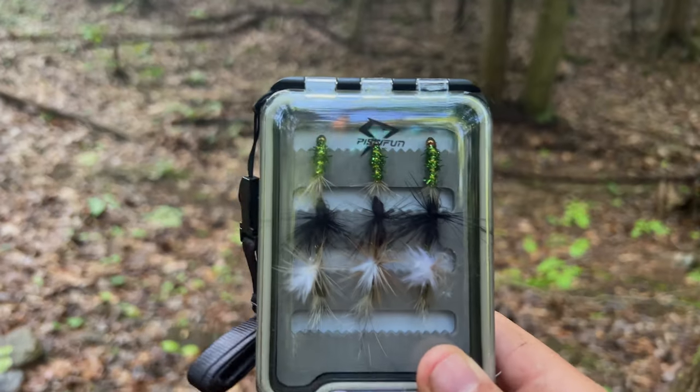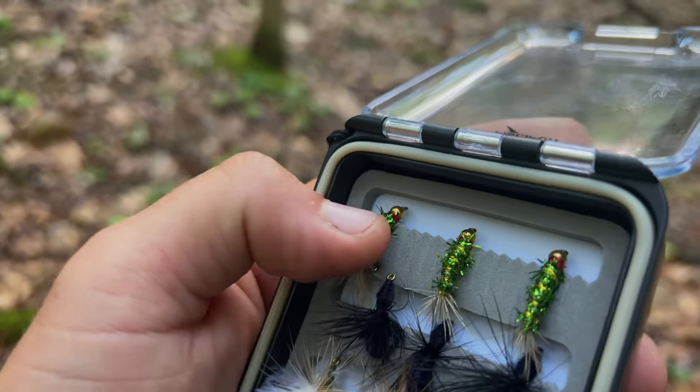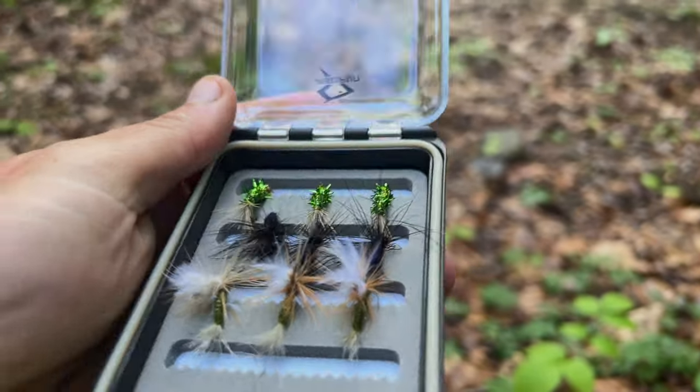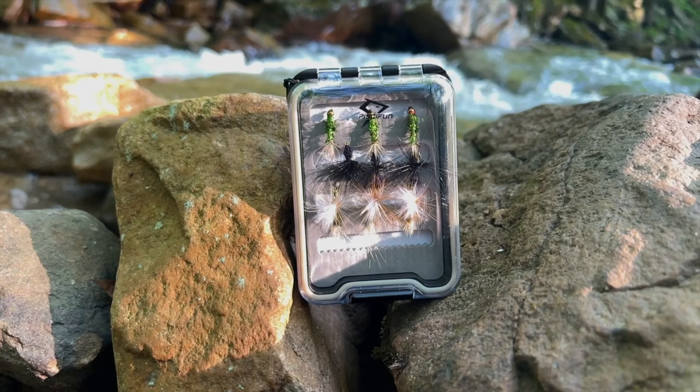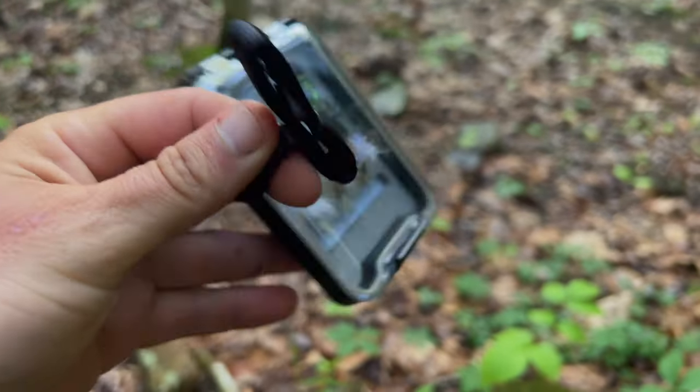It also comes with a little fly case with some flies — there are some dry flies and a bead head in there. The case is waterproof with a seal all around and a little lanyard. I'd still recommend going to your local fly shop to ask what flies to use. These will probably catch sunfish and bass, but if you want to target trout, head to a fly shop.